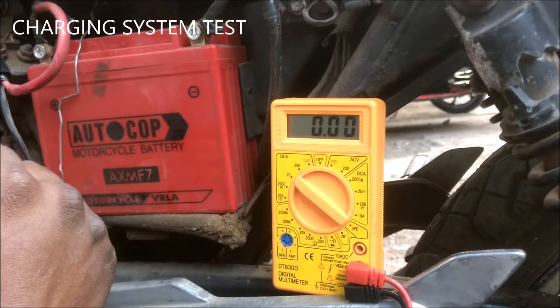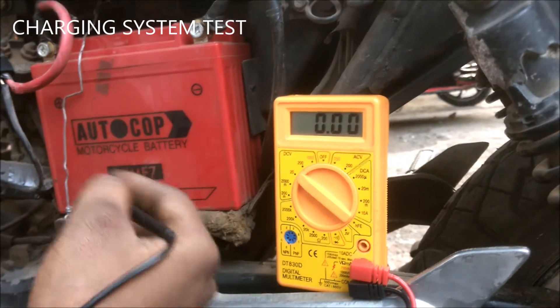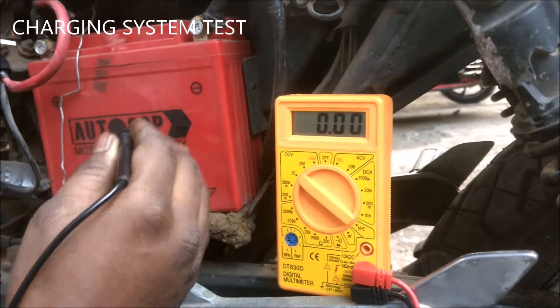Sometimes your battery may be okay but your charging system has failed, due to which the battery may not be recharging. So let's test the charging system.